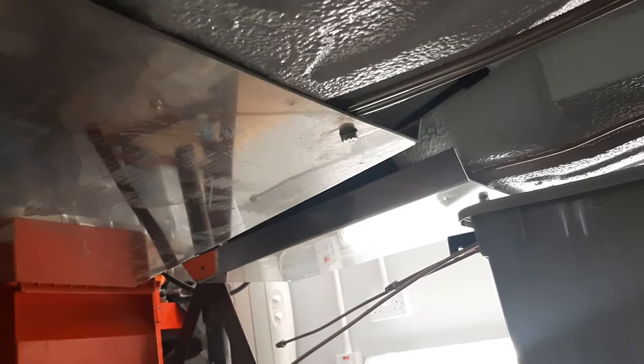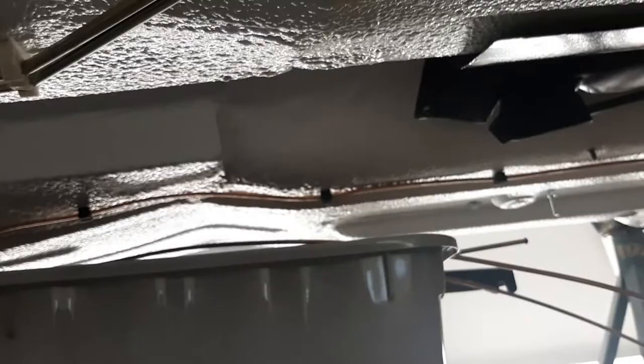I strengthened up the subframe to bolt through. As you can see, both sides are all done, all mounted up through the floor. You'll see I've put strengthening bits on the inside as well. The brake lines will be run shortly.